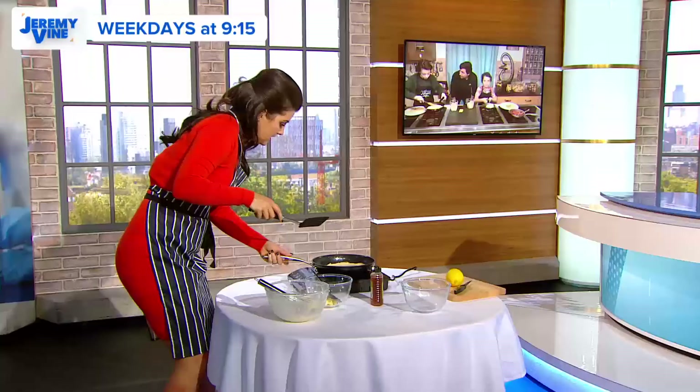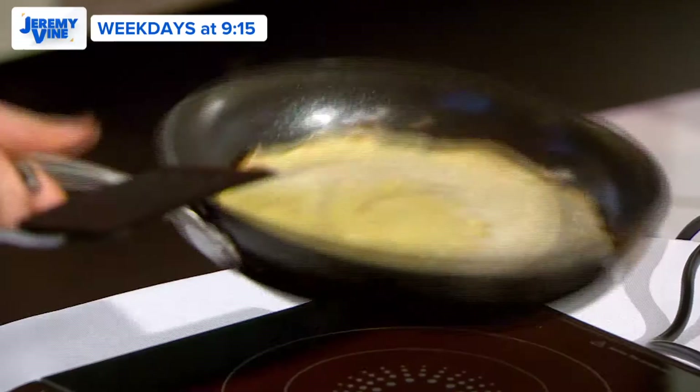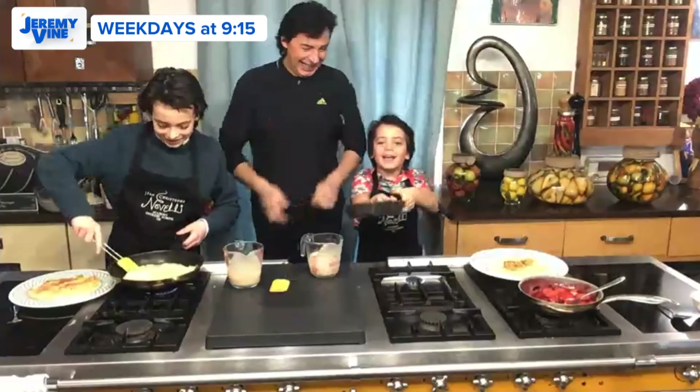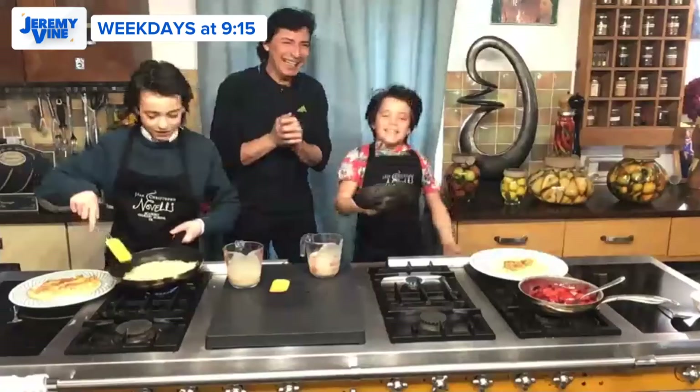It's starting to bubble — is that right? I just flipped the pancake! Yay! Mine isn't cooked yet. I did it again! Well done — only one side now. Can you flip a pancake? Of course I can flip a pancake.